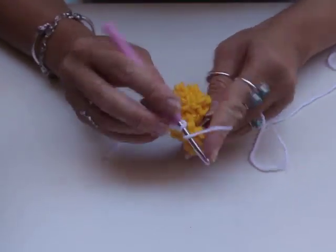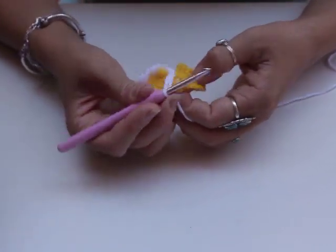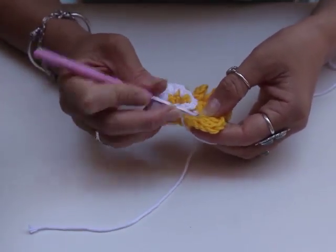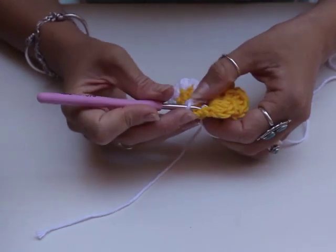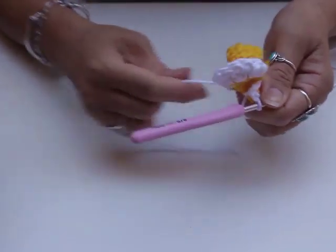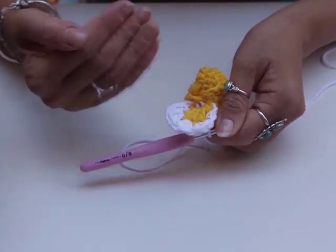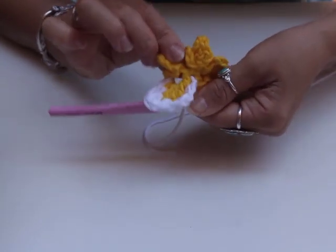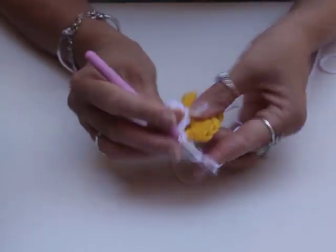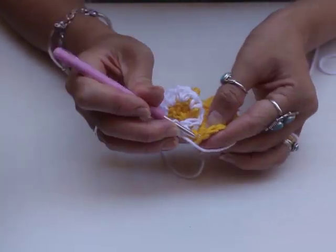Now I'm going to chain three — one, two, three — and go back up to my space bar. Slip stitch into here, and that is my first petal done. They naturally turn the way the crochet is, so it's facing me, but I'll try and show you as clearly as I can. So let's do our next petal — chain one, single crochet into the chain two bar.